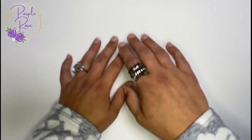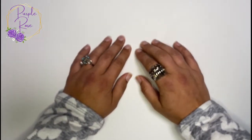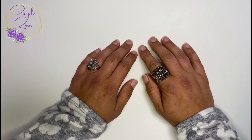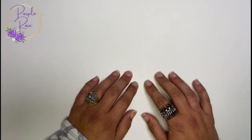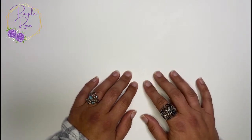Hi guys, welcome to my very first live stream! I'm very excited to be with you here live, and I welcome your comments and questions in the comments section. We're going to be going through this beautiful jewelry box that I showed you on my short the other day. I acquired the box from a client of mine, my best client really.